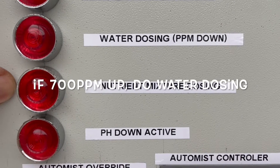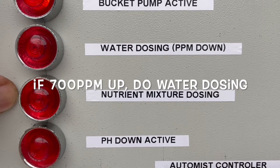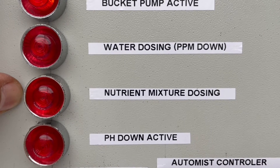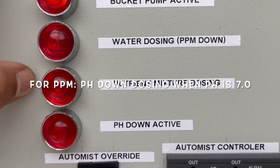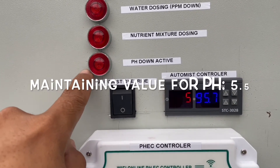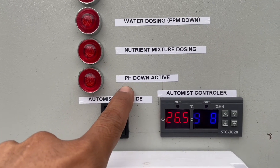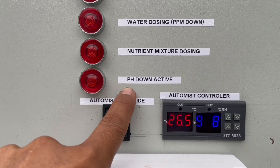When I get 1400 EC and above, water dosing will activate. Similarly, PH monitoring is set so that if I have a PH of 7, my PH down pump will run to bring it down to 5.5. I do not consider PH up because in this farm I have never had an issue with nutrients turning too acidic or PH going too low.